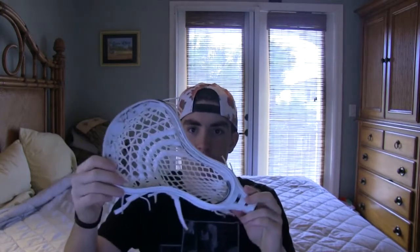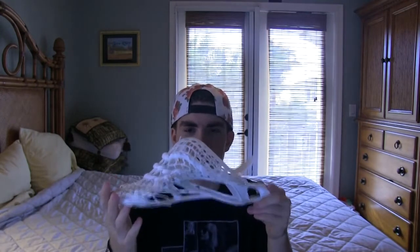Hey guys, Bo from Laxplot here with a custom stringing video. Today we have a Nike Lakota. I'm a really big fan of the Lakotas — they're one of the best heads on the market. You guys probably all know East Coast Dyes; Greg uses Lakotas and he loves them, he swears by them. I like the Stallion a little bit more, but I think it's just preference.